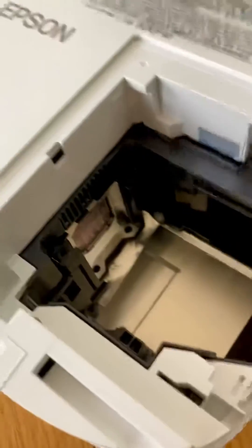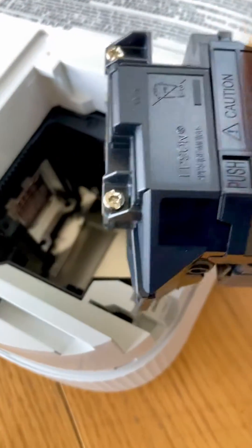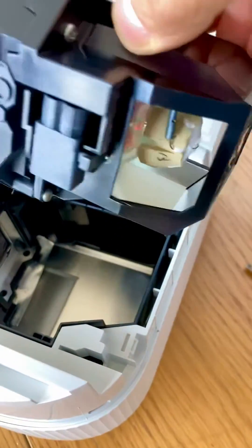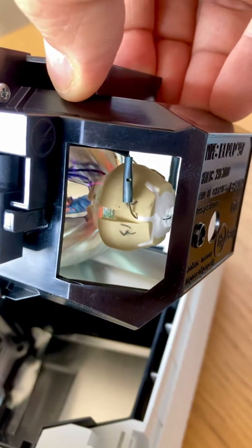I've just opened up the top cover where the lamp has been installed. Here's the lamp — this is a brand new lamp — and if you can see at the back, you've got the diode at the back.